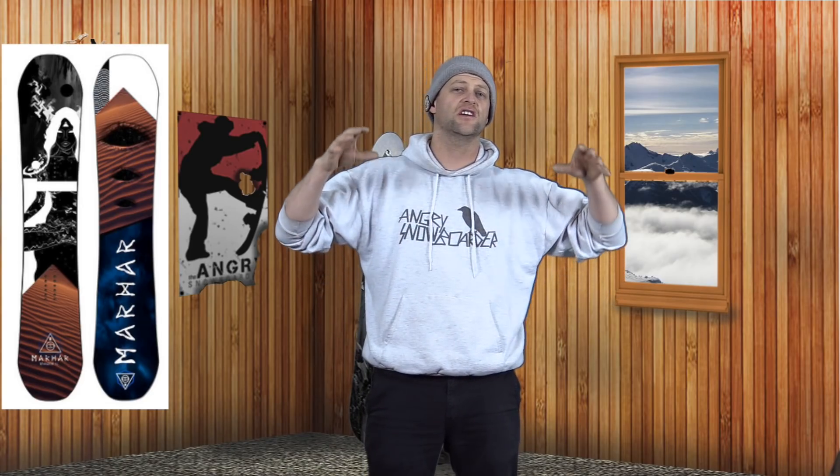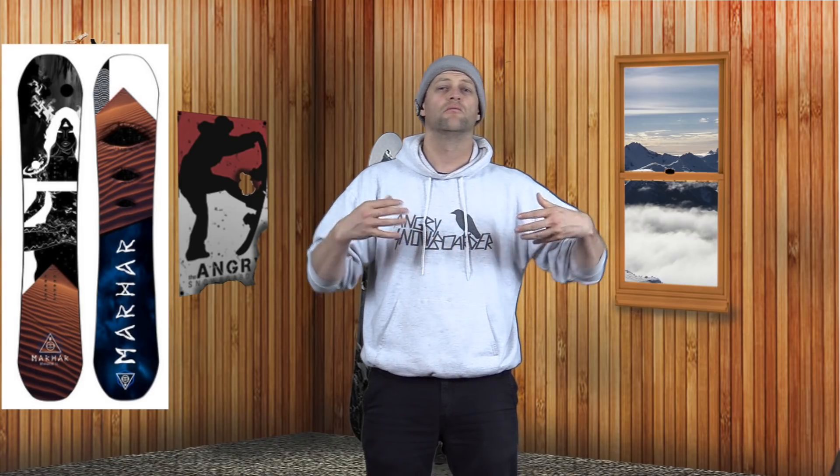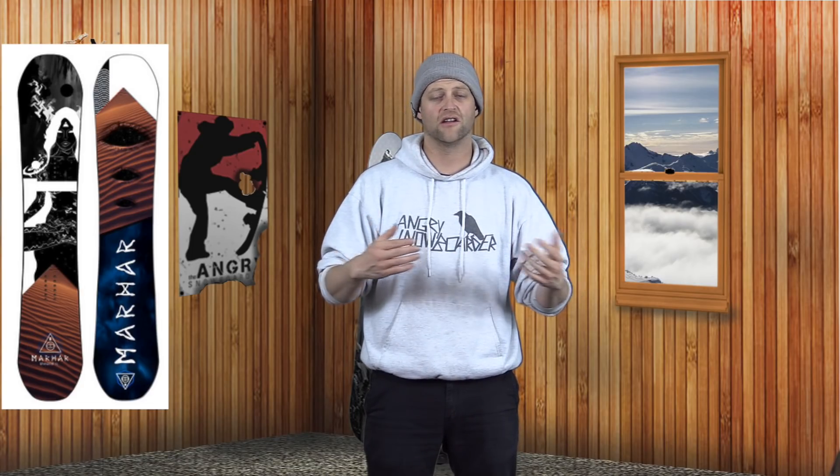The sweet spot in the tip and tail of this board is huge. It just locks in with very minimal rebound, so you can hold a press for as long as you want. So if you want to go butter, get sideways, get weird, play around, lock in — you're dialed. That translates over to how this board jibs too. It's very easy to get into a nose or tail press and it slides perfectly when you go sideways through a feature. It's a fun board for jibbing with.